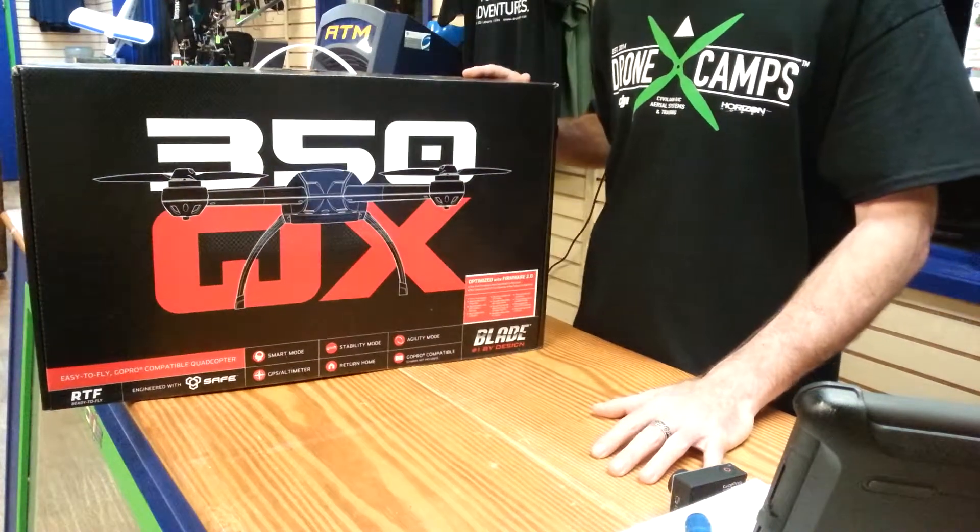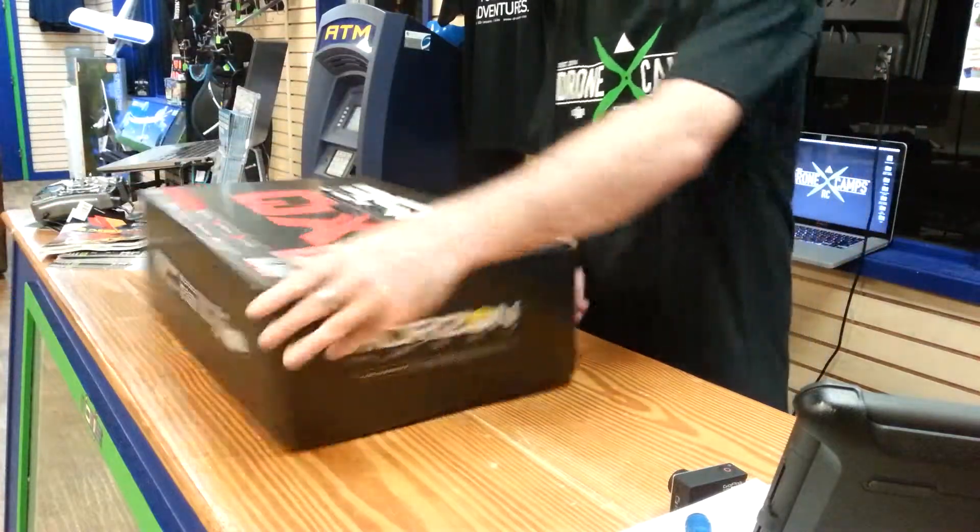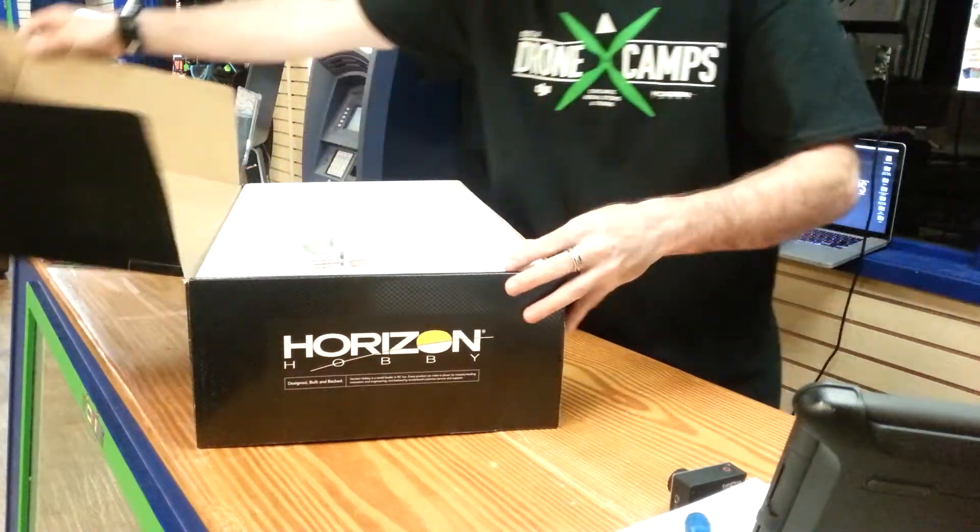So we're shipping these ready to fly and bind and fly. Let's open up the box and show you what we got.